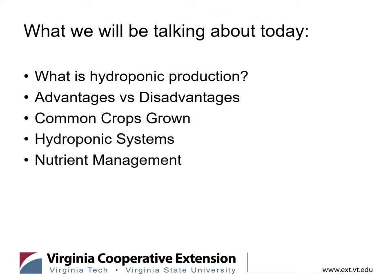First off, I'll be giving you an introduction to what hydroponic production is. A lot of folks hear that word and wonder what it is. Just a disclaimer: this is not a presentation about aquaponic production, which involves fish in the system — typically tilapia — so we're not really deep diving into that, pun intended. I will also be talking about advantages versus disadvantages, various common crops that are grown, a few different hydroponic systems, and a quick introduction to nutrient management in these systems.